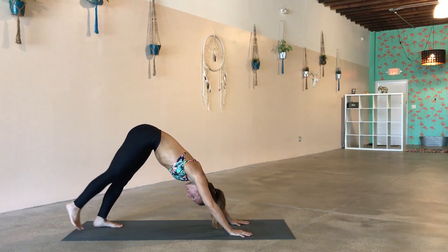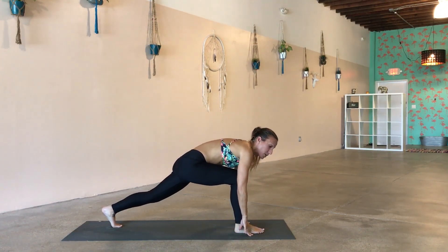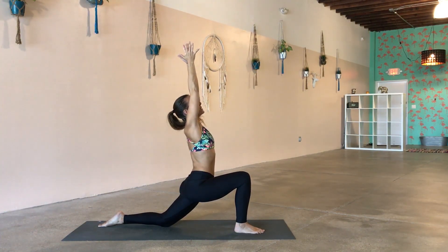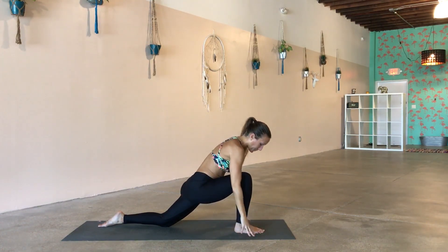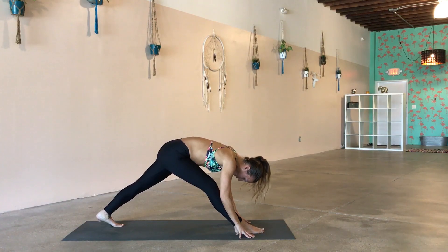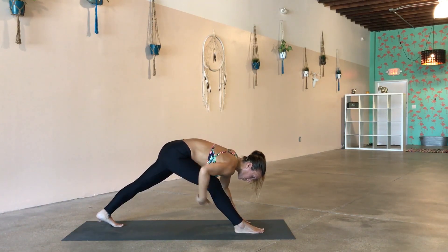On your next inhale, lift your right leg nice and high — find a lot of length through the leg. As you exhale, step your right foot forward right between your hands. Drop your back knee to the floor, untuck your toes, take an inhale, sweep your arms all the way up. Let your eyes follow the fingertips until the palms come together. Heavy the hips down, activate your lower belly so that you're not dumping into your lower back. Take an inhale, and as you exhale very slowly release both hands down to the ground. Lift your back leg, straighten your front leg, and take a wide-legged pyramid pose — drive the heel towards the ground the best that you can and let these hamstrings open up. Lead with the chest.